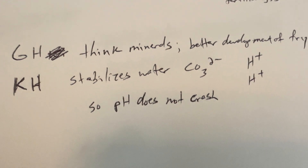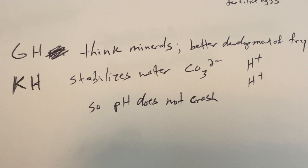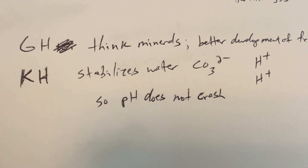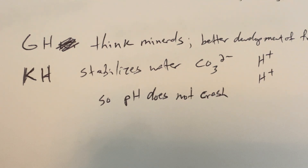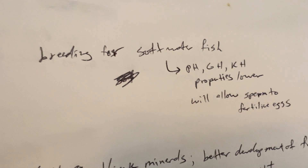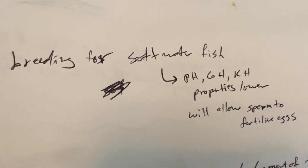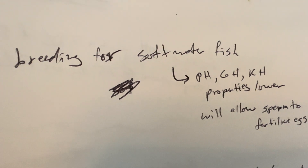Think of GH as your minerals — the minerals in the water help development of fry and help juvenile fish grow better. Think of KH as how it stabilizes the water. Carbonates are your hard components, and hydrogen molecules are more acidic. You want that all stabilized so your pH doesn't crash — if your pH crashes, you have unstabilized water and your fish are going to die. Particularly for breeding in soft water, you want a relatively lower pH with lower GH and lower KH. Those properties help allow sperm to fertilize the eggs. If you have too high alkaline water with soft water fish, you're never going to be able to breed them.